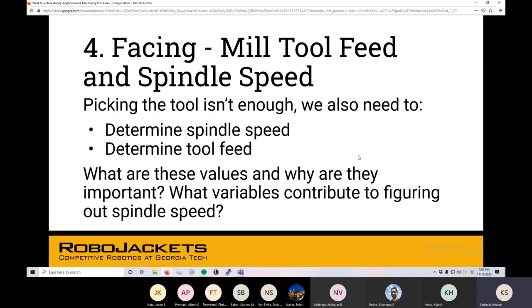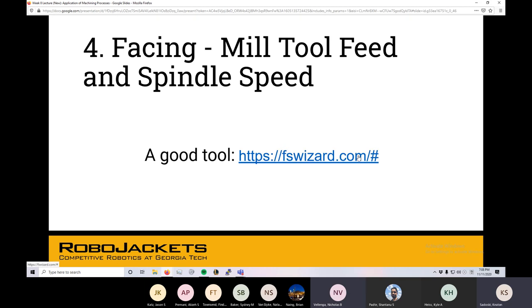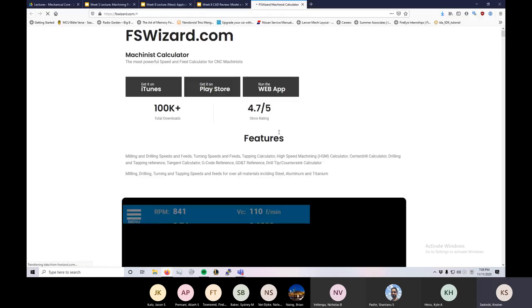Mill tool feed and spindle feed — this is where we get into the weeds of numerics in machining. How fast we're spinning the actual tool and how fast we're moving the part across. Determining those speeds is pretty important — making sure you get a quality cut and don't risk damaging the machine or the tool. FS Wizard has been suggested, where you just plug and play: hey, I've got this material, cutting this much off, with this tool, and it just tells you the spindle speed and feed rate. Always using that thing when in the shop.